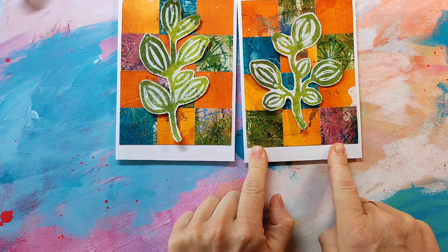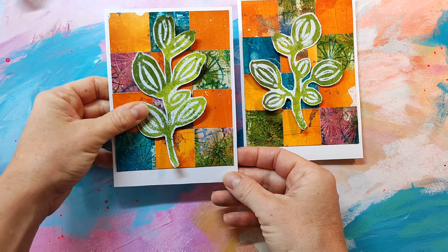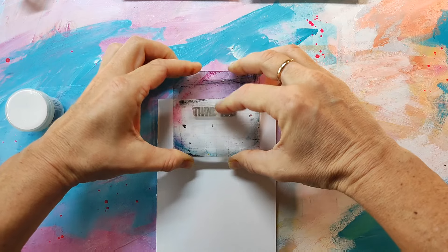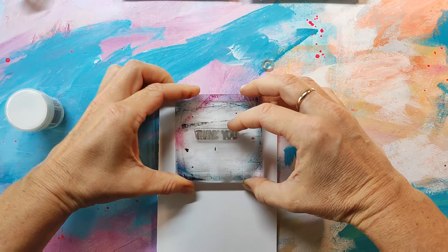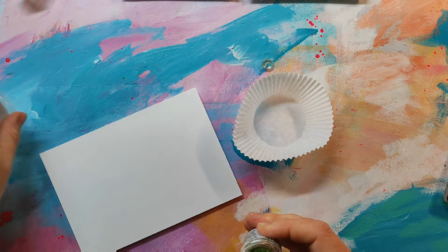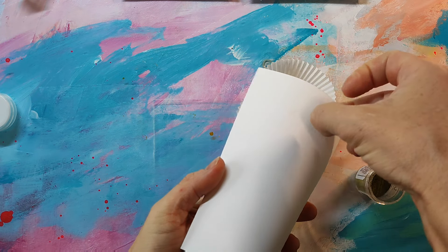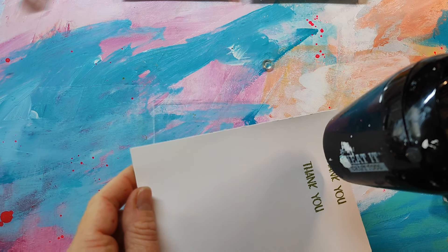I had enough orange squares for two cards, so I'm making two cards. I've cut out the backgrounds and now I'm adhering them to a card base. At this stage I thought I would cut off the bottom of the card because it was a little too long, but once I had them glued down I really liked it as a style element, so I decided to keep the bigger area at the bottom.